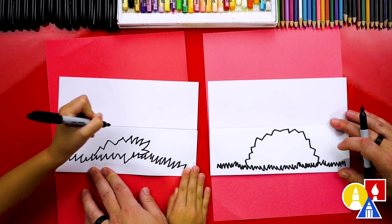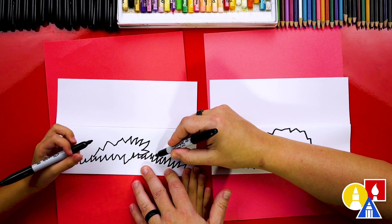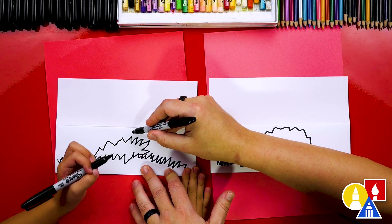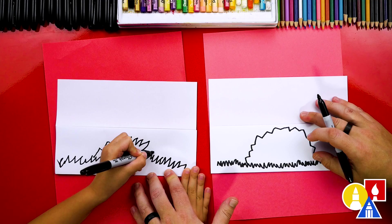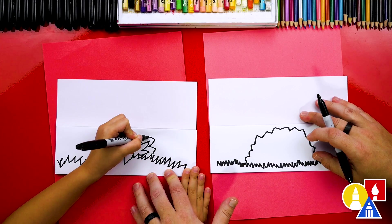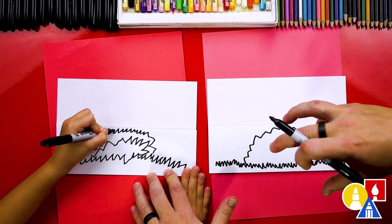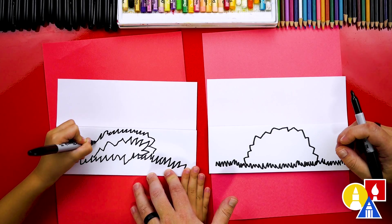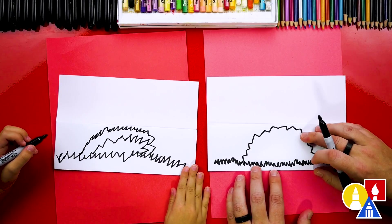Oh, I like it, good job! You could even make your leaf pile a little bit bigger — start over here on this side and work this way and come up a little closer to the fold. Do big zigzags. Good job, we did it! There's our leaf pile. We're going to make it look even better once we color it.